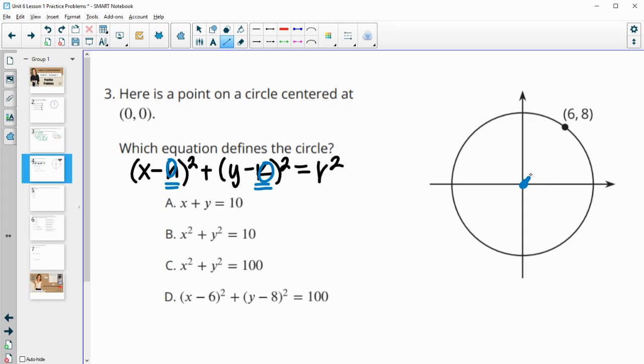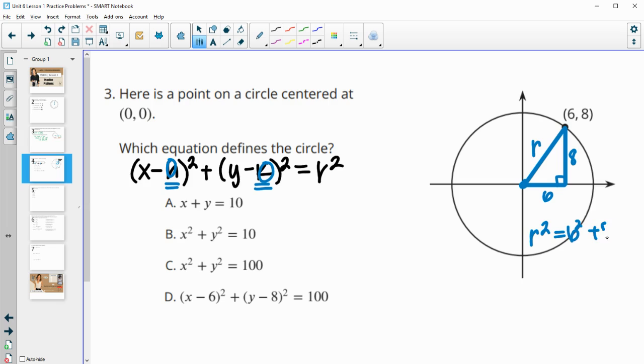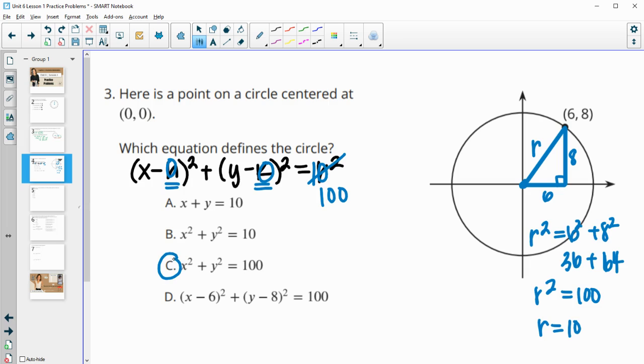We need to determine the radius. We know the point (6, 8), so the radius is the length of the segment connecting the center to that point. Using the Pythagorean theorem, since the x-value is 6 and the y-value is 8: r² = 6² + 8² = 36 + 64 = 100, so the radius is 10. The equation becomes x² + y² = 100, so letter C is our answer.